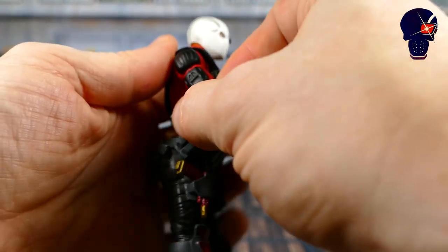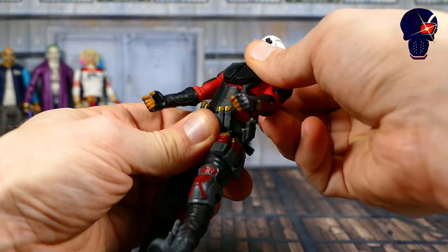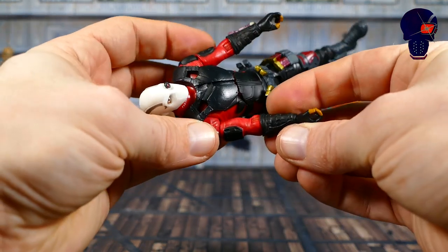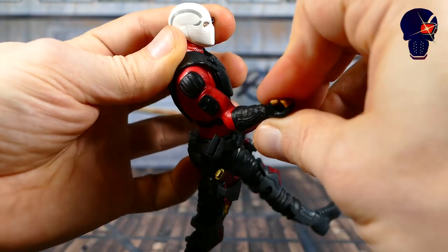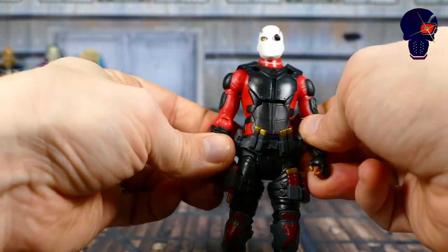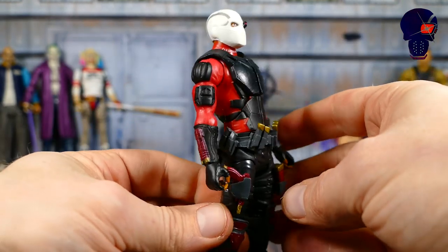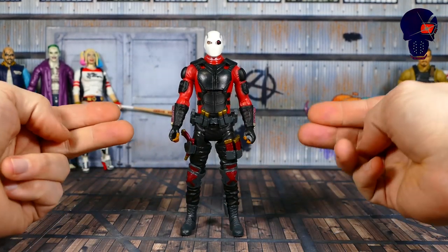As for articulation, it's just like everyone else's — bicep swivel, hinge, ab crunch, which in this case doesn't do a whole lot because the armor gets in the way. The typical articulation for a multiverse figure. Except Will Smith has an elbow joint that's kind of strange in that it moves under his glove. It doesn't give you a whole lot of articulation, but it's a different way of executing it — they hid it a little bit under the glove. I really actually like this figure a lot. They've got all the right details in the right places: clips of ammo, body armor, the right colors, wrist guns, more guns on the back. This is definitely one of the standout figures in the wave.